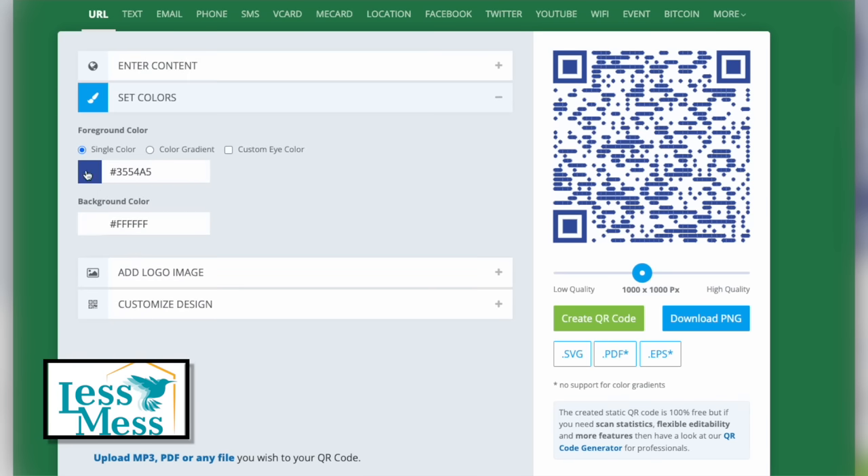Click on the plus symbol next to the Enter Content field and paste your Google link there. You have the option to choose your preferred color for the code, add a logo, or customize the design as you like. Once you've made your selections, click on Create QR Code.